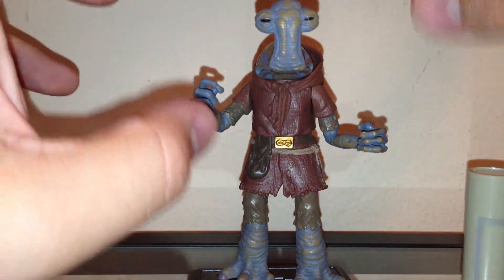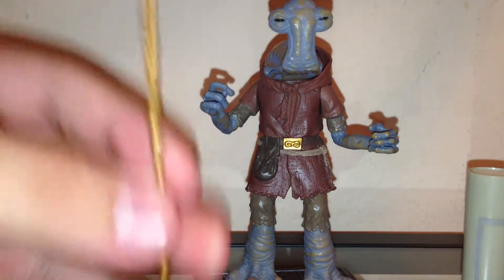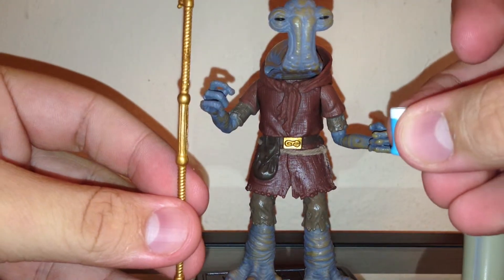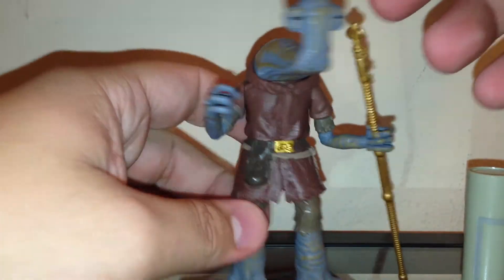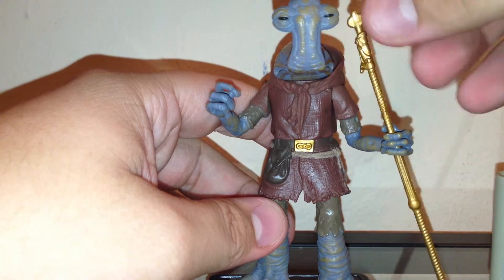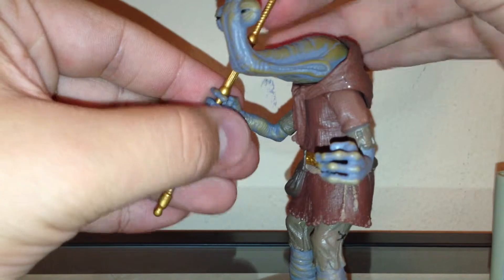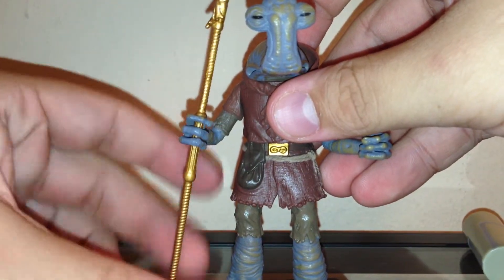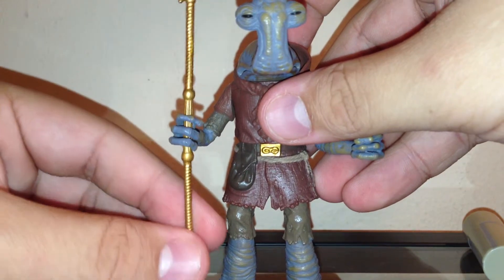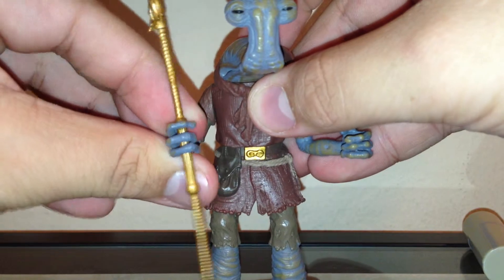Another problem he has is the way his hands are molded. When you pose this figure, you have to have the staff in one hand and the drink in the other. His hands are very wide, so as you can see he doesn't hold his staff — it just slips and falls. So it would be very difficult to pose. It doesn't even hold the drink that well here either — it kind of slides up and down and it's not positioned the way you'd want. You can't move his wrist, so it's a bit unfortunate.